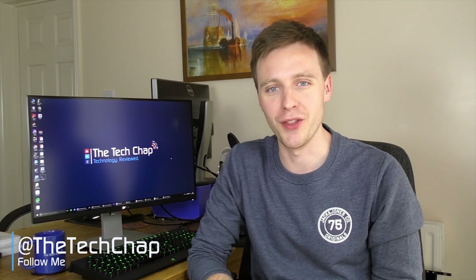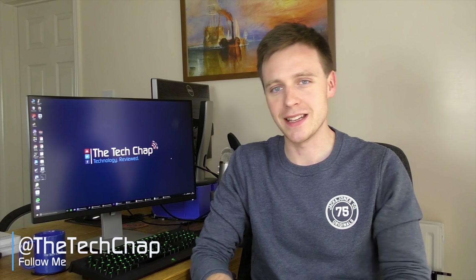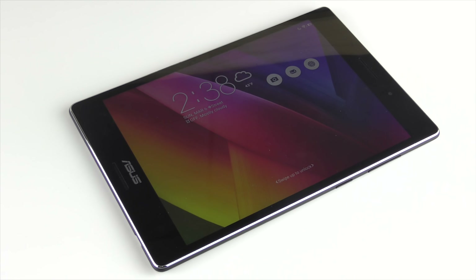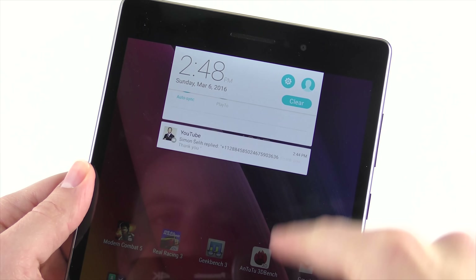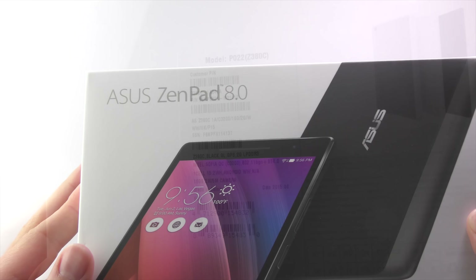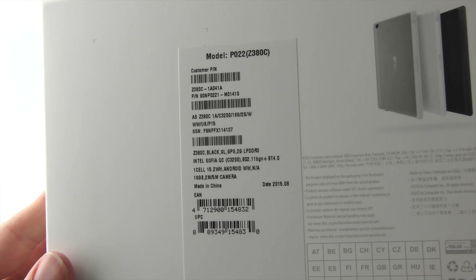There's certainly no shortage of budget tablets on the market, but finding a good one that stands out is easier said than done. In my opinion, two of the best entry-level budget tablets you can buy right now include the Amazon Fire tablet and the Nexus 7 2013, even though it's a couple of years old. But unfortunately, the Asus ZenPad 8.0 isn't one of them. Unlike the higher-end ZenPad S 8.0, which I recently reviewed and was genuinely impressed with, the standard ZenPad is pretty disappointing despite its relatively cheap £90 or $120 price tag.